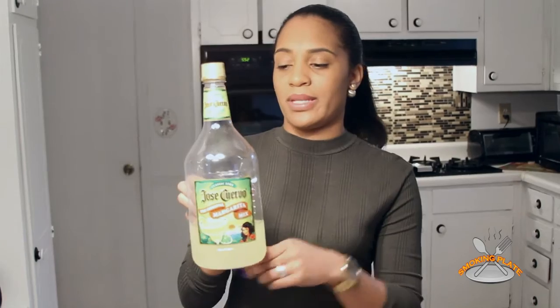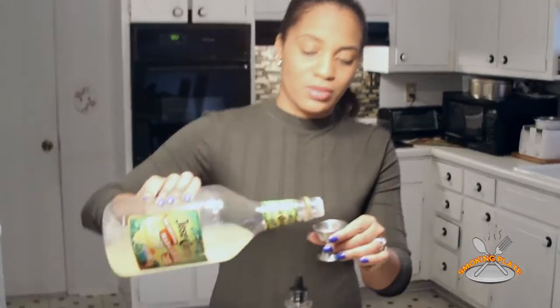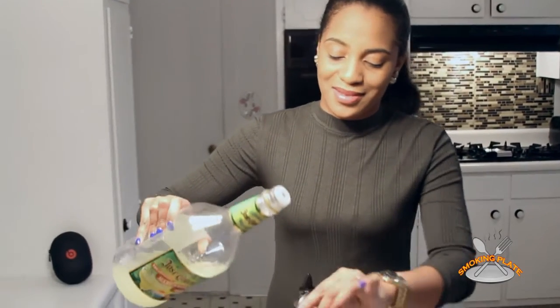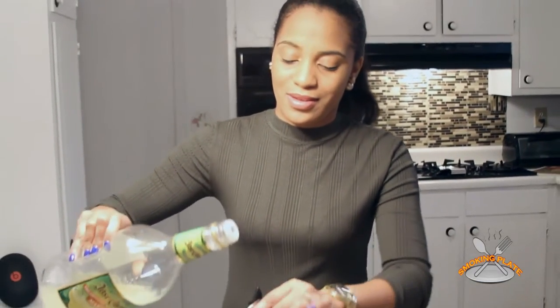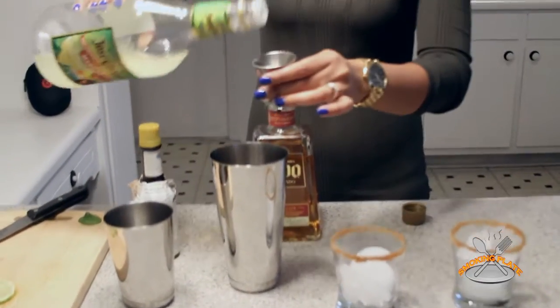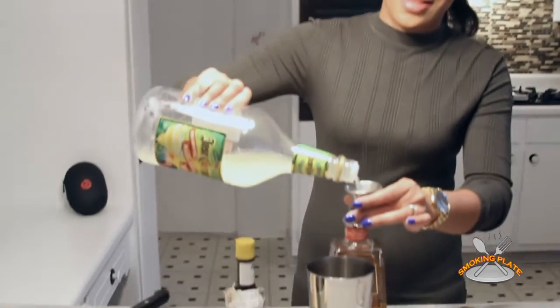Alright, now I'm going to do eight parts of the Jose Cuervo margarita mix. You can use the same shot glass — that'll work as well. One, two, three, four, five, six, seven, eight. You guys got to host a party doing this drink — the best party ever.